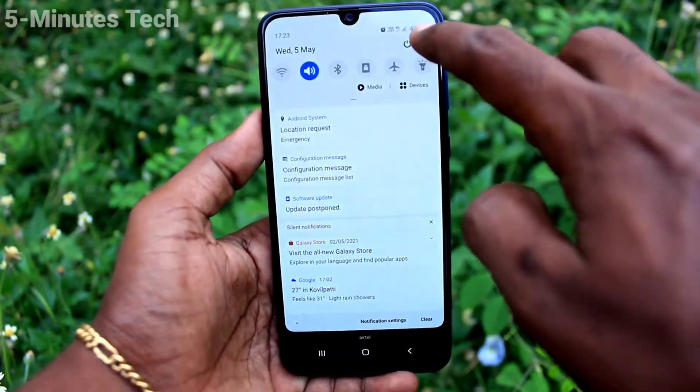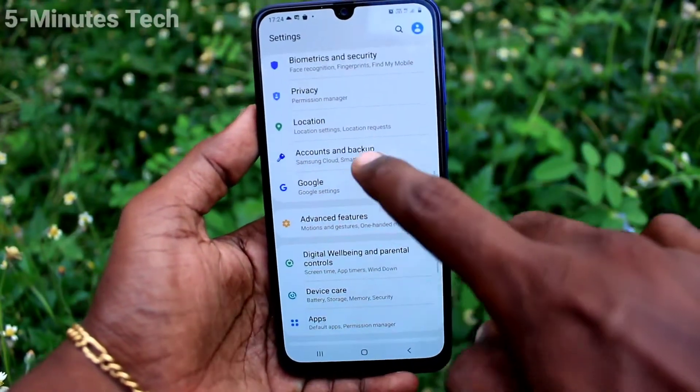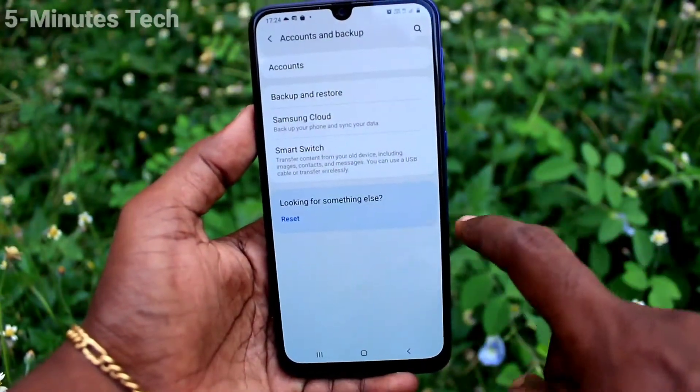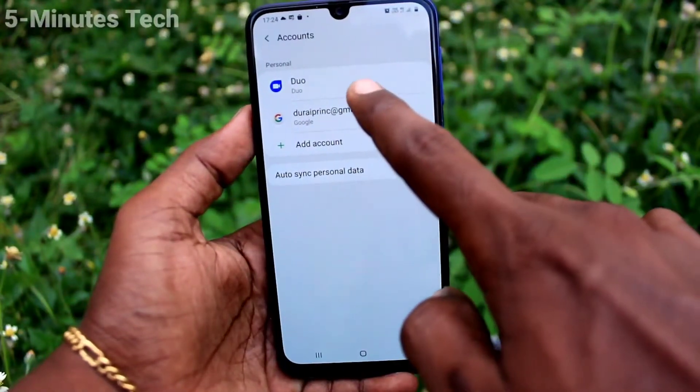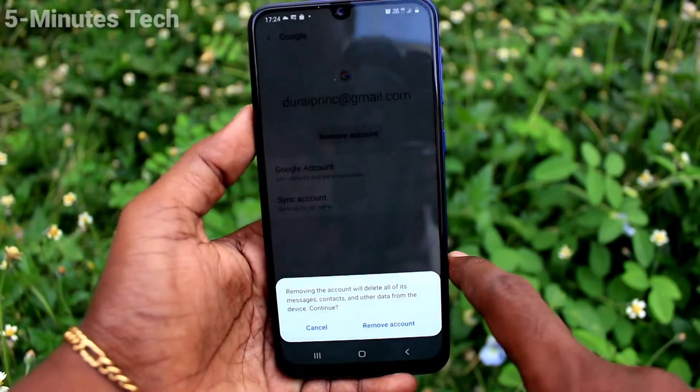First of all, on your phone go to Settings, click on Accounts and Backup, then click on Accounts, and click on the email ID that you have associated with your phone, and click on Remove Account.